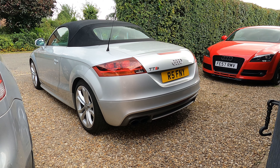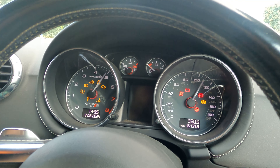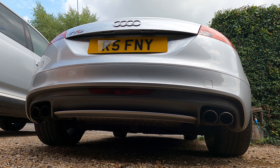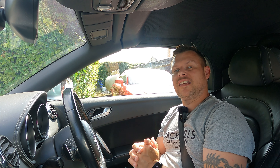Welcome back to another video. The results are in — have we stayed within our budget on the cheap TTS project? Let's hop in the car, talk about it, find out where the money's gone, see what the results are, and let's go. It's still a cheap TTS. As I said in a previous video, the budget for this build was £5,000 including buying the car. I think if you can have a sorted TTS for 5k, that's the result.